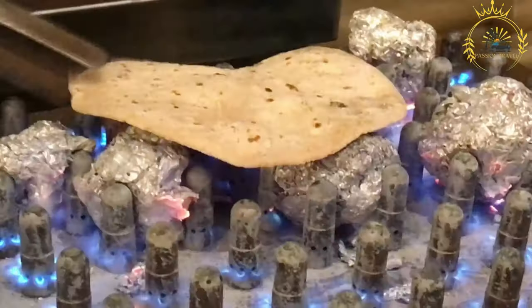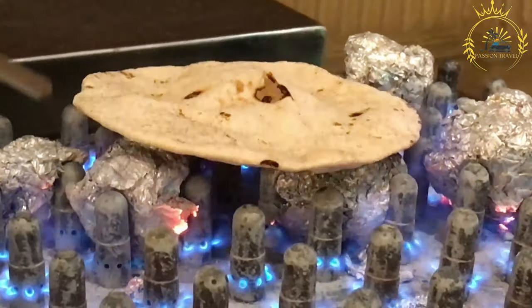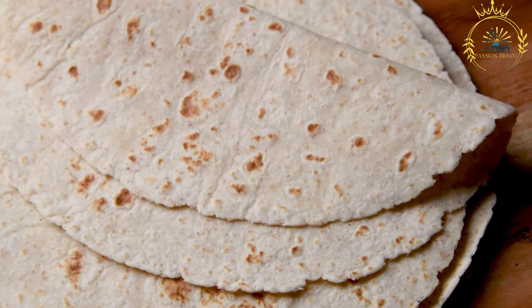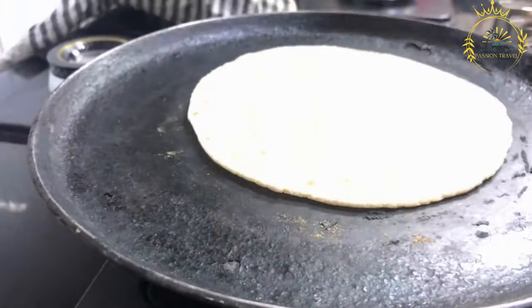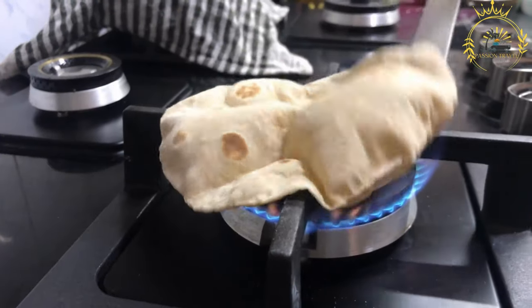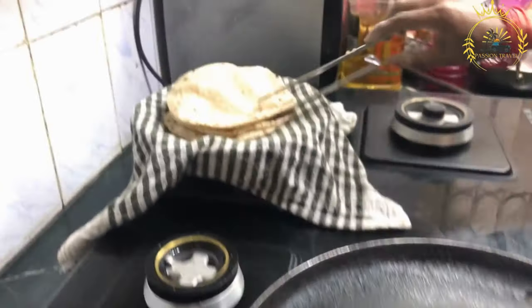Divide and shape: After the dough has risen, punch it down to release excess air. Divide into small, golf ball-sized portions — you should get about 10 to 12 portions — and roll each into a smooth ball. Flatten the dough: Heat a skillet or griddle over medium-high heat and add a small amount of vegetable oil. Flatten each dough ball with your hands or a rolling pin into a thin round disc, about 1/8 to 1/4 inch thick. Fry the garrasa for about 2 to 3 minutes on each side until golden brown and slightly puffed, adding a small amount of oil as needed.